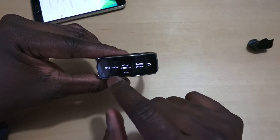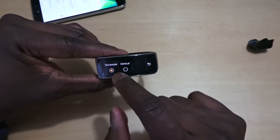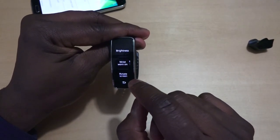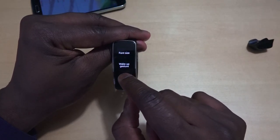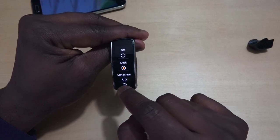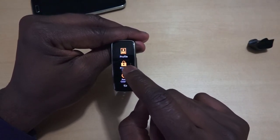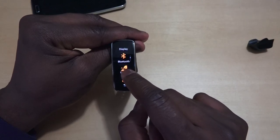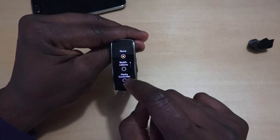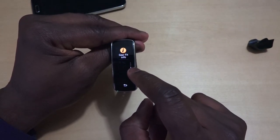You've got Bluetooth display, rotate screen, and brightness — so you can rotate the screen, which I'll set to vertical. You can also adjust the font size, set a wake-up gesture for the clock, and configure notifications. There's double tap and press for notification controls, as well as media controls, with privacy and a reset option for your gear.